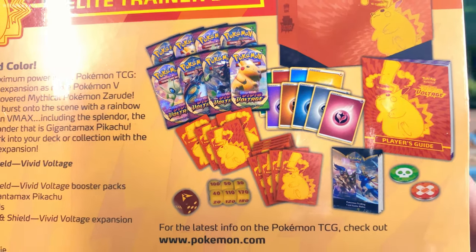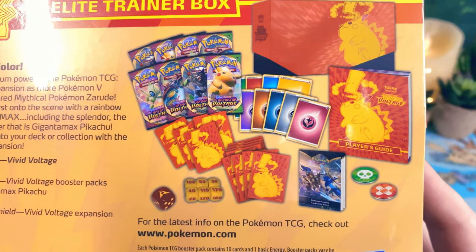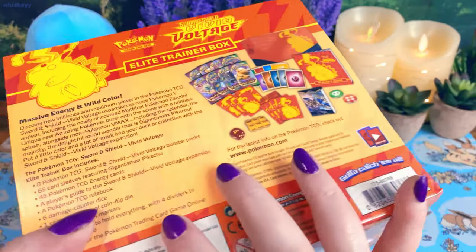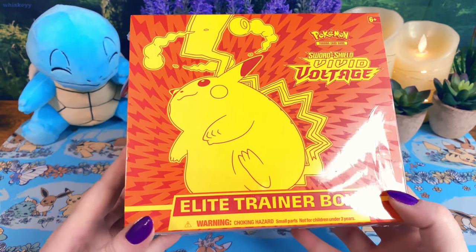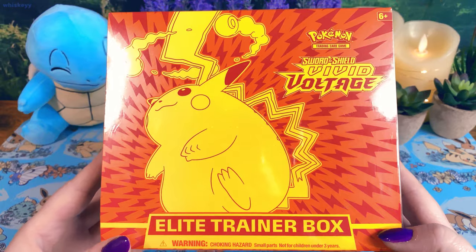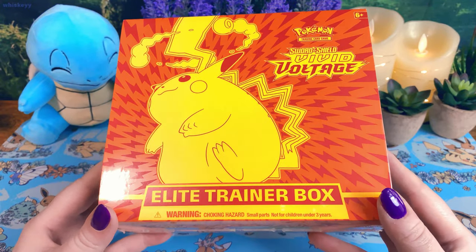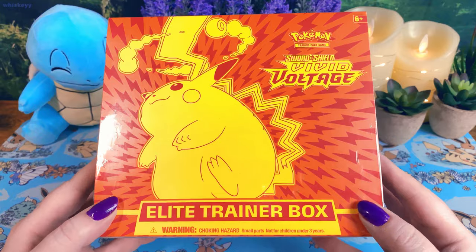So this comes with 8 packs, no promo card. We're hoping to get the Chunky Pikachu — either the normal one or the rainbow. It comes with some sleeves, some dice, all the good stuff. The Elite Trainer boxes are really good because you get a bunch of stuff with it — some sleeves to keep your cards nice and safe. They're just really fun to open. So let's get on to it. I hope you're all doing well. Get comfy, enjoy, thanks for watching — I appreciate it so much. Let's get to it.